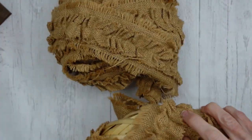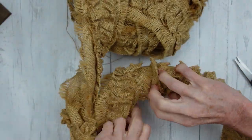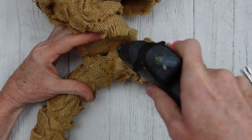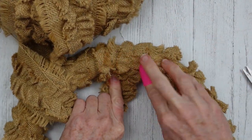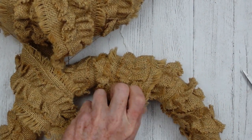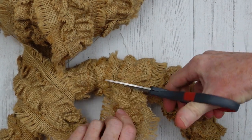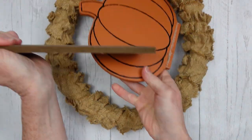If you use styrofoam, be careful about glue on those — just keep that in mind. I'm going to keep wrapping and wrapping until we get back to the beginning. Then put more glue down, press it and hold it so it doesn't unwind. Keep in mind if you're putting this outside, you'll want to use something like Gorilla Glue so the humidity doesn't make your hot glue release. Time to sharpen those scissors!